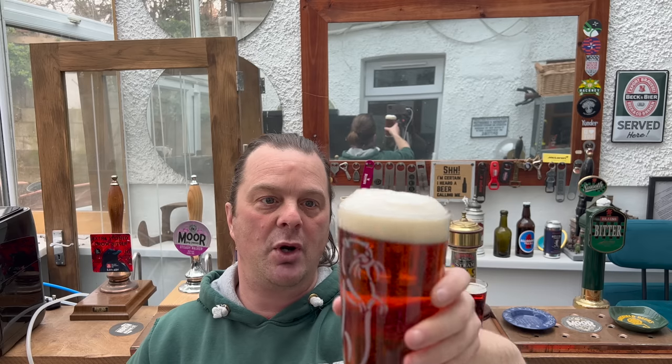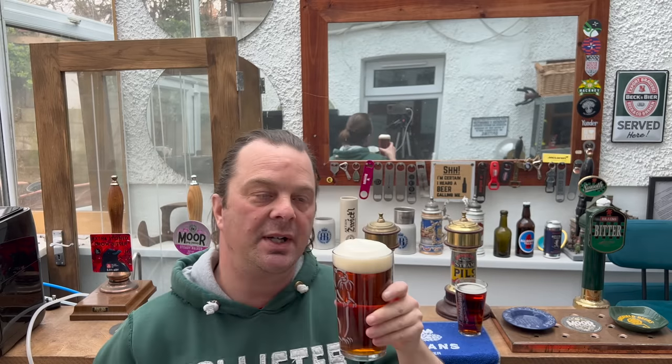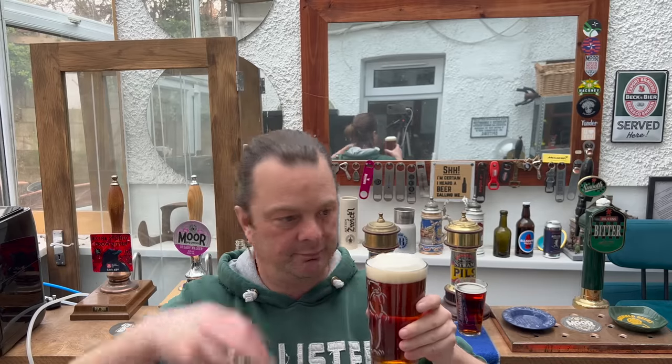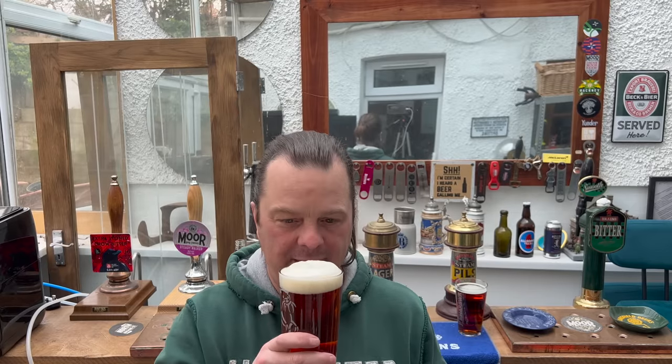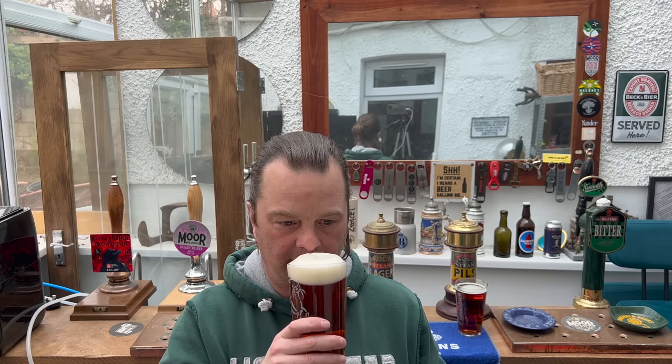Both are not bottle-conditioned beers. Aroma on the Lidl Hatherwood — there's a little bit of skunkiness coming through, which is slightly disappointing being an amber ale. You don't fully expect skunkiness; if it was a golden ale or a light ale you'd expect that, but not really in an amber ale. There's a little bit of bitterness, a little bit of spicy pepperiness coming through, a little bit of caramel malt, a little bit of toffee. Let's dive in — cheers everybody!